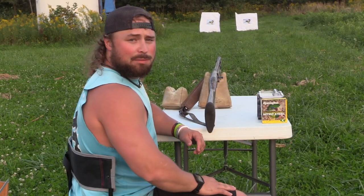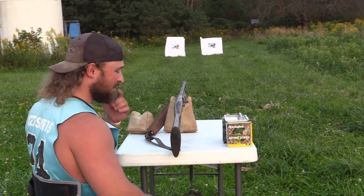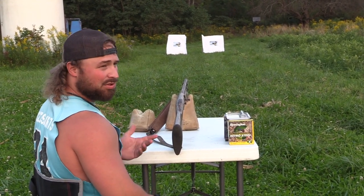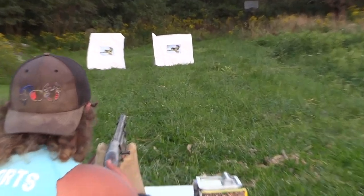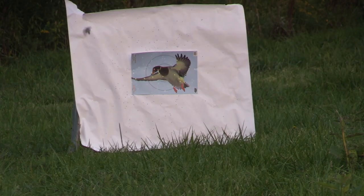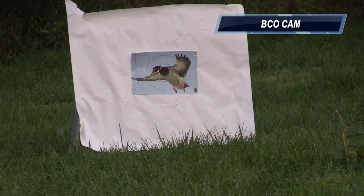Anaconda's in for its debut in 12 gauge — it's the Anaconda Long Range. Once again, Nitro Steel number fours, ounce and a quarter payload, Franchi Affinity 3. So we shot both — time to go downrange and see how they stack up side by side between the two technologies. I think my money's on the Code Black Duck, but I've been wrong before. Let's go check it out.